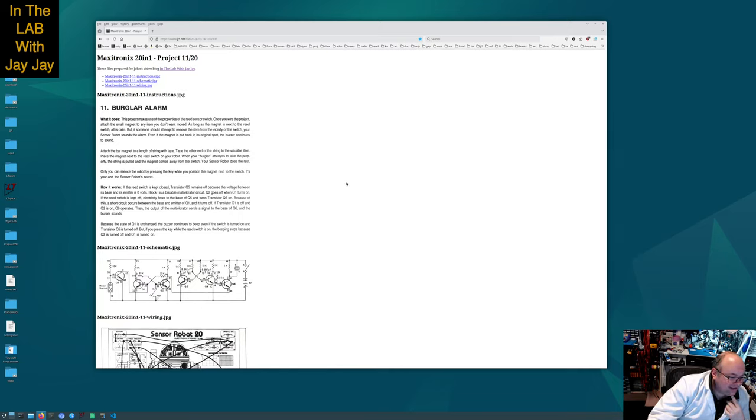That's security through obscurity - we shouldn't be doing that! Of course, this is just an excuse to show you how the multi-vibrator works. If the reed switch is kept closed, and this is the key here on pins 18 and 16 - if the reed switch is kept closed, transistor Q5 remains off because the voltage between its base and its emitter is zero volts. Block one is a bi-stable multi-vibrator circuit. Q2 goes off when Q1 turns on. This is the reed switch, this is the key.